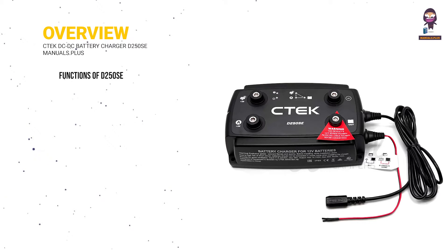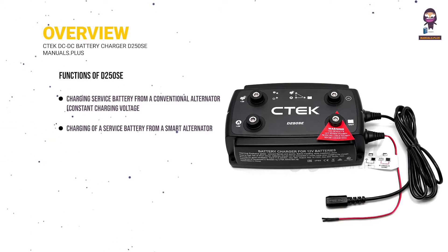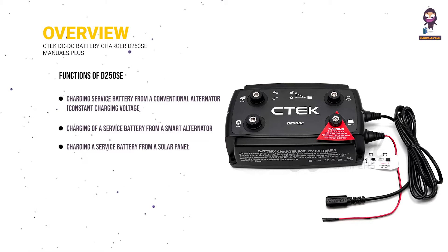Functions of the D250SE: charging a service battery from a conventional alternator with constant charging voltage; charging a service battery from a smart alternator with variable charging voltage; and charging a service battery from a solar panel.